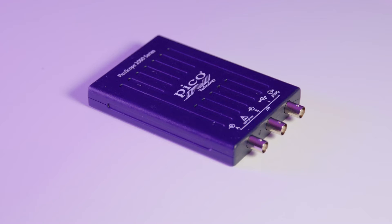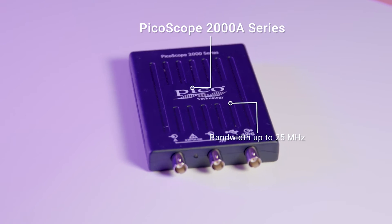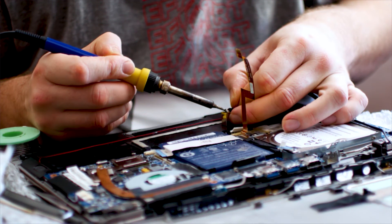Under the hood, the 2000 A series provides a bandwidth of up to 25 megahertz with sampling speeds up to 200 mega samples per second — ideal for the trainer, technician, student, or hobbyist.